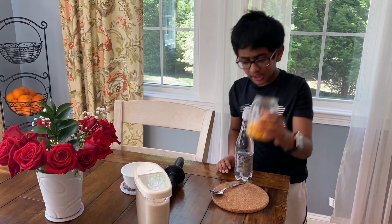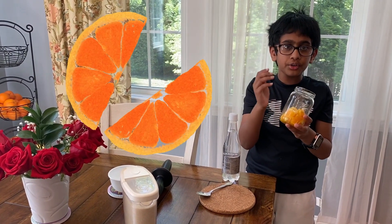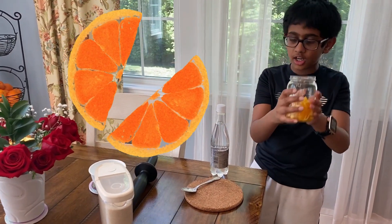First, take a jar or cup or whatever you want, cut up an orange or two and put it inside the cup or jar.